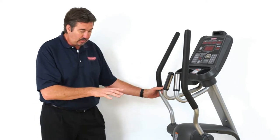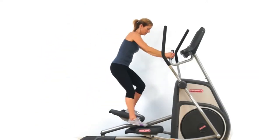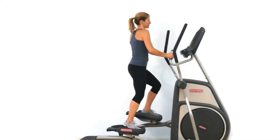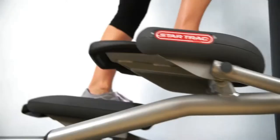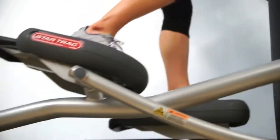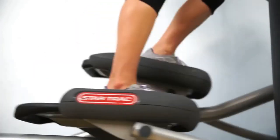As you approach the S-Series Cross Trainer, you'll notice a very open design. Easy to get on from the back of the unit — you don't have to step in sideways or over a large rear hood like most elliptical products. As you step up onto the unit, you'll notice that you've got a lot of variety in foot placement. It'll accommodate very large users and very small users.